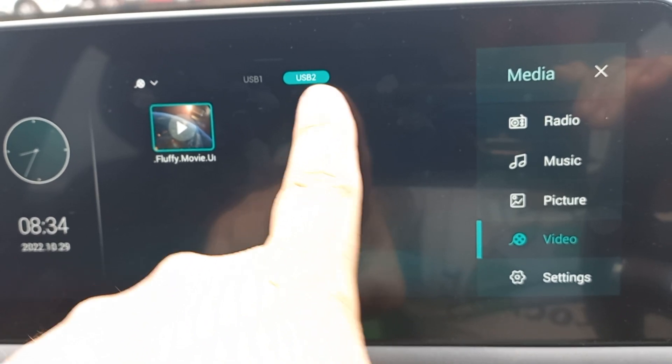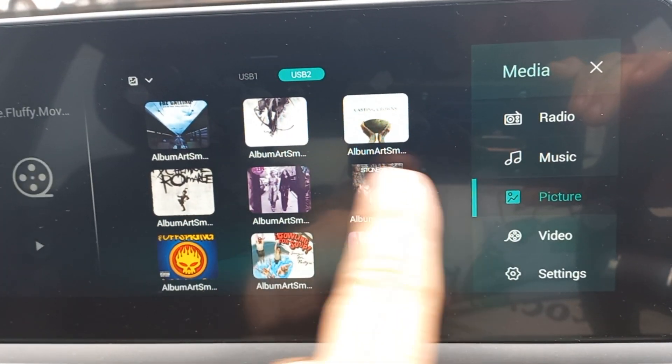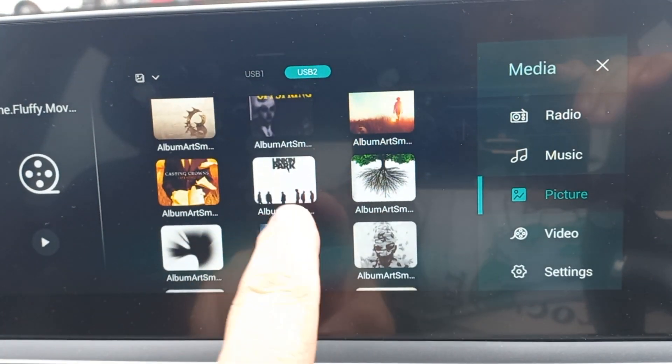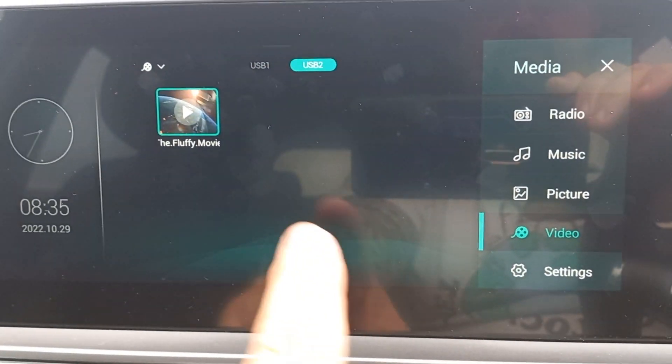I've got a radio to load it through and it's on the USB. I've shown you other ones where you can select the pictures, you can change the pictures. These are all the music that I've got loaded, so it just shows the album art, which is quite cool. I'm just going to concentrate on the video for now.